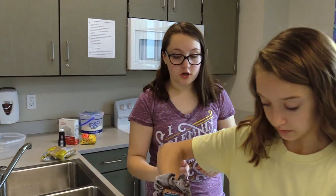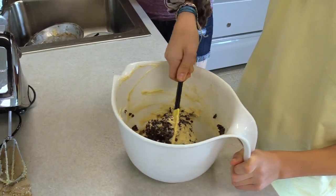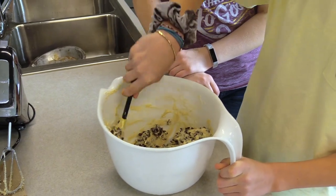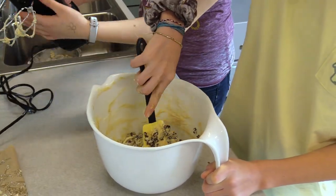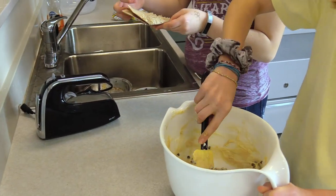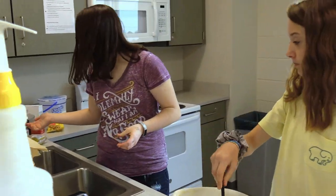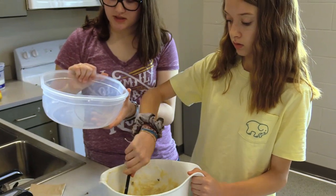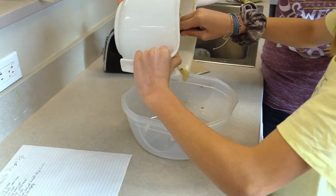Fold in all the chocolate chips evenly throughout the mix. Then take your bowl and put your cookie dough dip into your storage container.